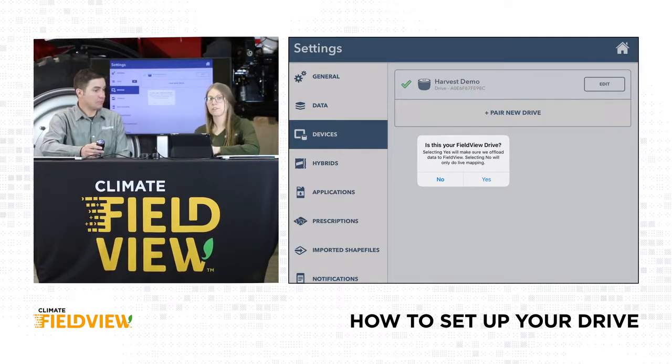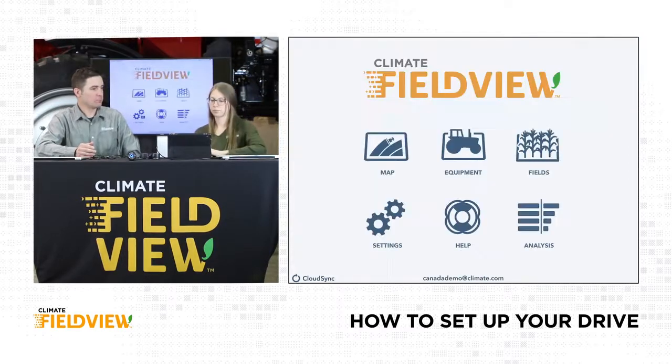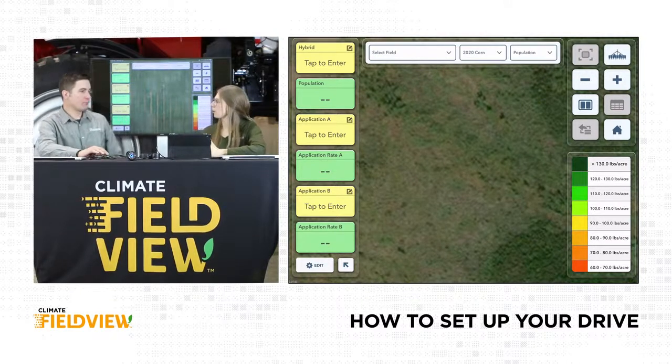You might get a pop-up asking if this is your FieldView Drive — if it's the drive you normally use in your seeder or sprayer, just click yes. Now we're ready to go to the map screen and start mapping. Go to the home button and tap into the map screen. Here we get a slightly different visual than if our drive wasn't connected. These panes along the left-hand side — some are yellow and some are green. Do you want to tell us why?